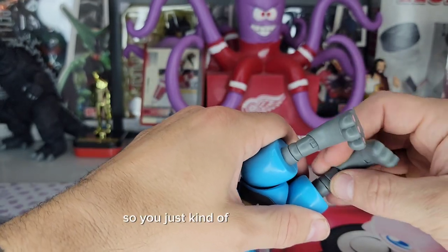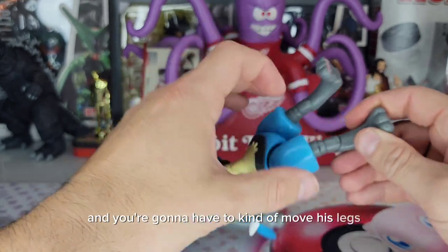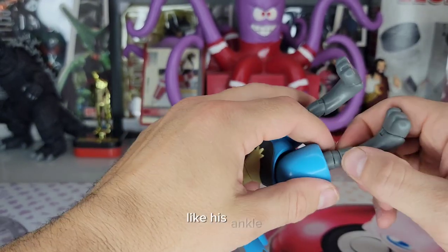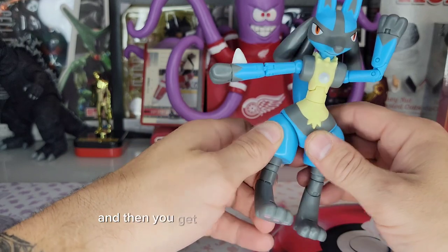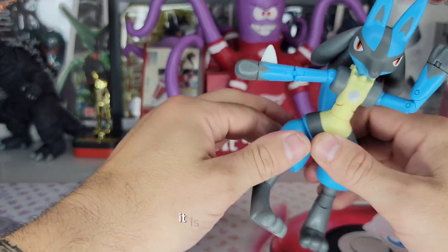So you more or less get a swivel at that point, and you're going to have to move his legs so they all line up to actually get that bend. Otherwise it looks like his ankle got broke on the basketball court. Then you get some hip articulation, which doesn't go all the way around — it's a bit limited.